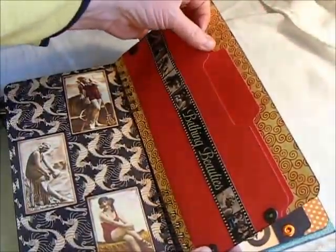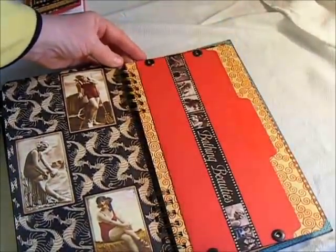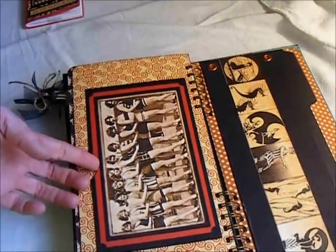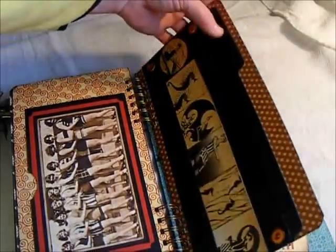The file folder has plenty of places to put bills, notes, or whatever you need. And here also is just another page that has a pocket, and another file folder.